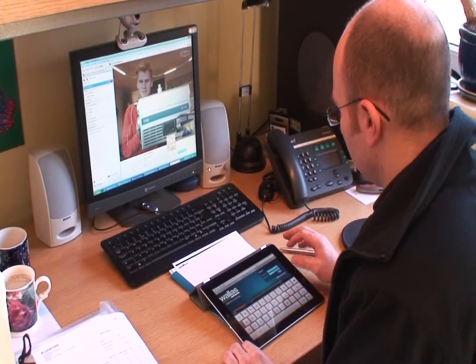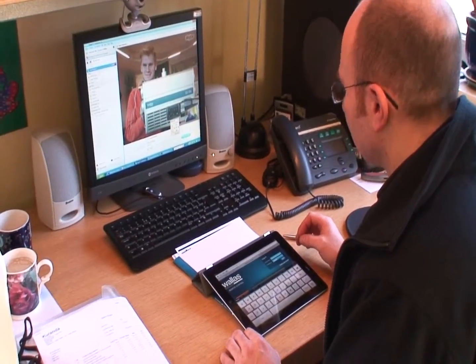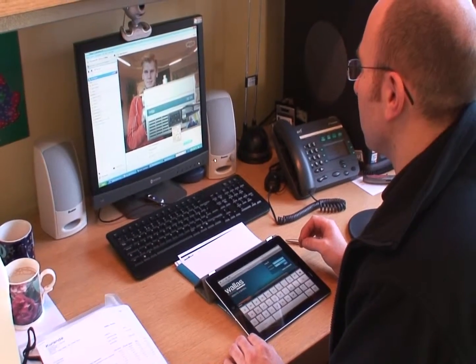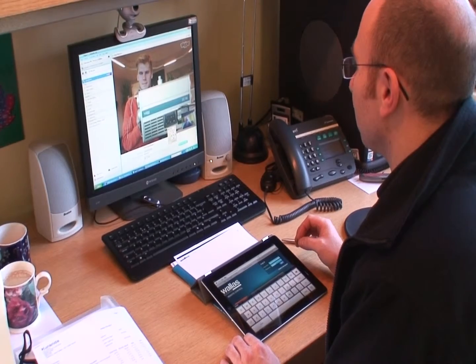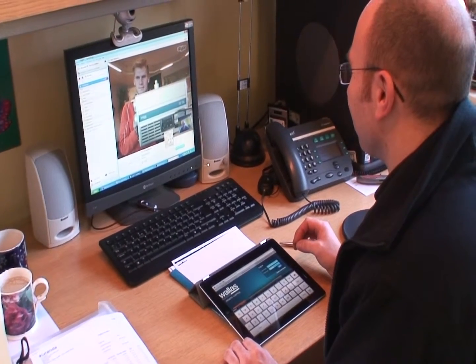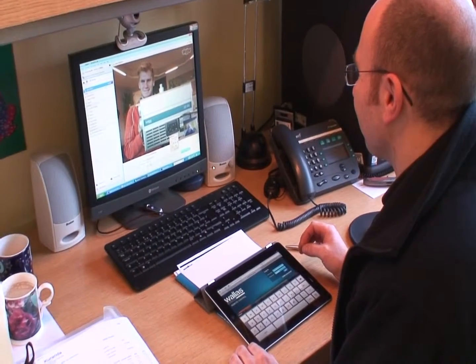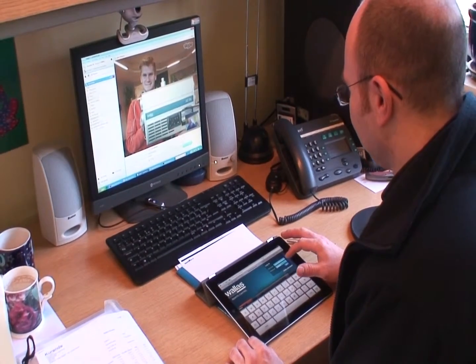This is Kuranda Marine testing the new Wallace control system. Darren is just about to start the Wallace 32DT in Finland. This is UC in Finland holding the unit up, and this is proof it works. Over to you, Darren.